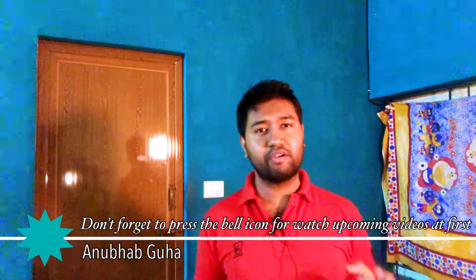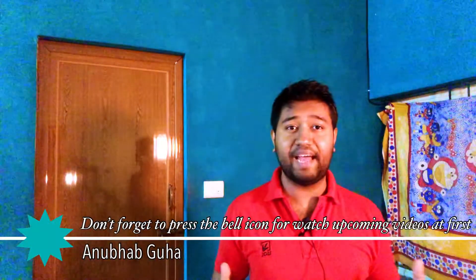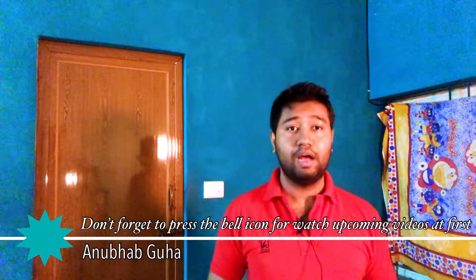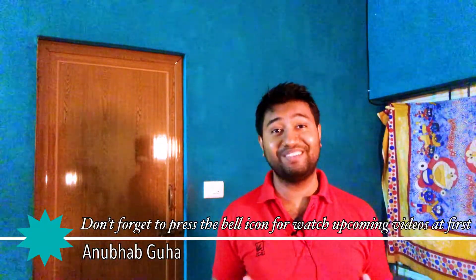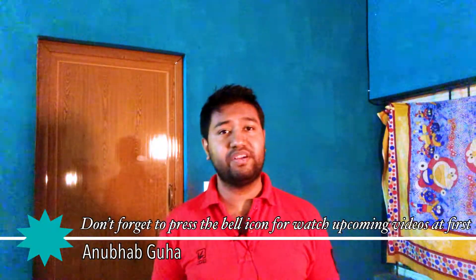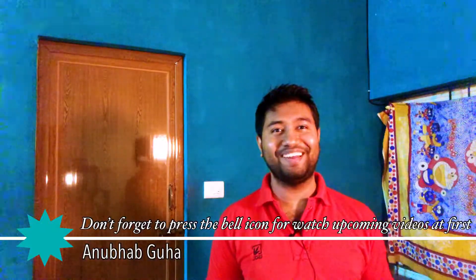I hope you enjoyed the video and gathered some knowledge from it. If you liked it, please like and share the video. If you are a newcomer, don't forget to press the subscribe button and click the bell icon to get notifications first. That's all for today — we'll meet again in the next video.